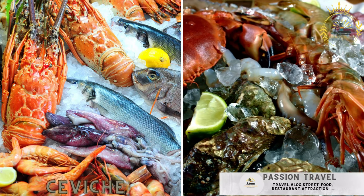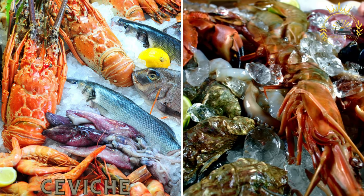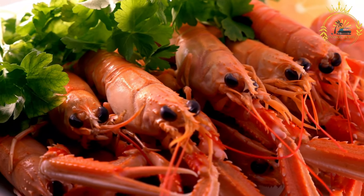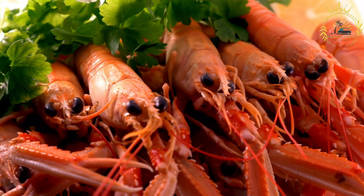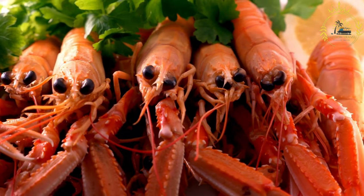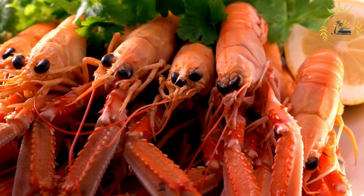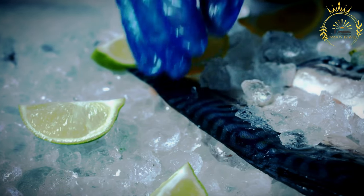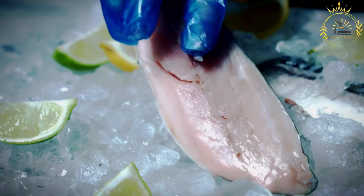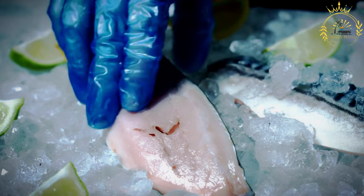Ceviche. Fresh seafood, typically fish or shrimp, marinated in citrus juices and mixed with onions, cilantro, and spices. Ceviche is a popular and refreshing seafood dish enjoyed in Costa Rica as well as many other Latin American countries. It's made by marinating raw seafood in citrus juices, typically lime or lemon, which cook the seafood by denaturing the proteins. Costa Rican ceviche often includes a mix of fish and shrimp, but variations with other seafood are also common. Here's a basic recipe for making Costa Rican ceviche.